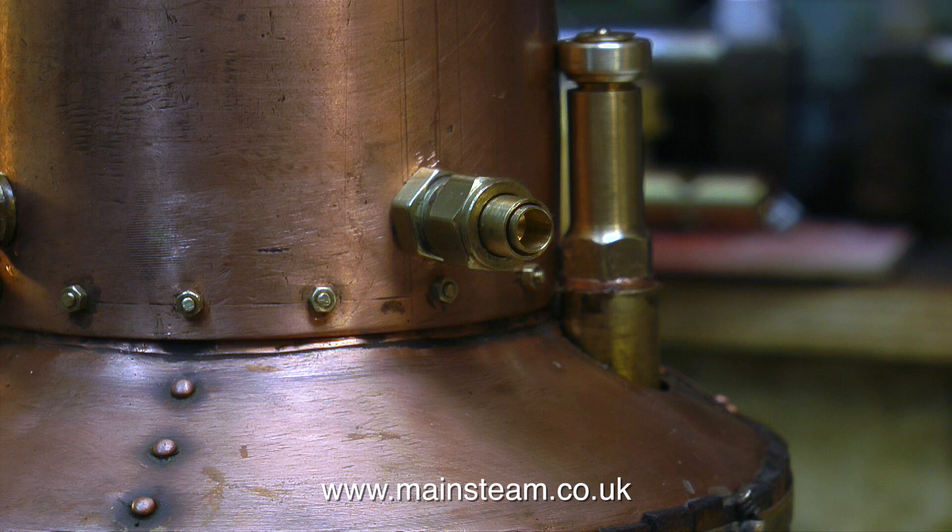If you look at this image on screen you will see that as I tightened the safety valve into the bush, the top part of the safety valve and the locking ring which is pressing against the copper started to unscrew. In the next episode I will be raising steam in the boiler, adjusting the safety valve, and giving the steam engine a test run. I'd like to wish everyone a happy new year, and thanks for watching — I hope you found it useful.